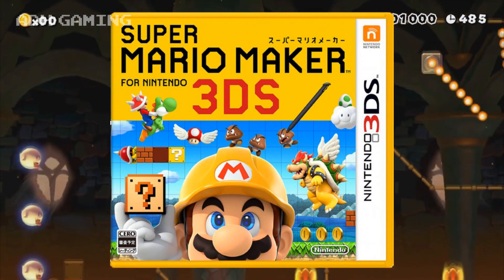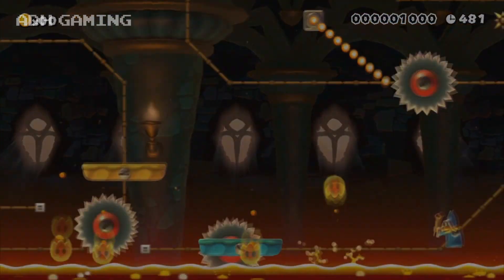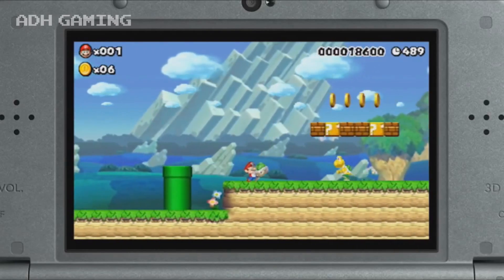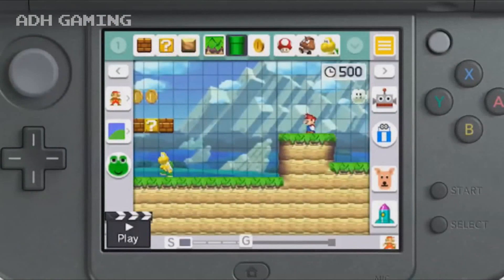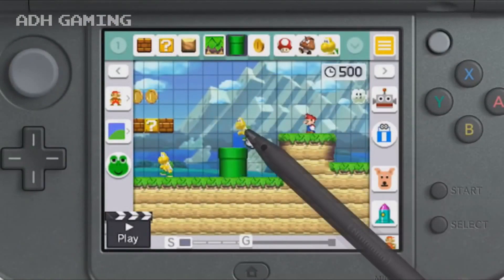There are some differences between the 3DS version and the Wii U version that's been out for about a year now. Firstly it does come with 100 courses in the game, a bit like the Wii U version, but what is different is that although you can play Wii U courses via the 100 Mario challenge sort of levels...